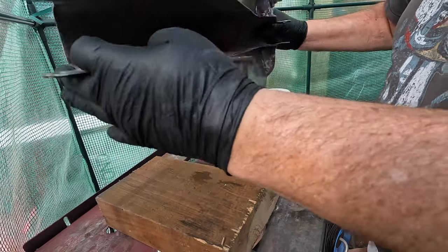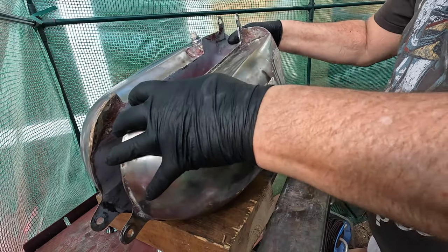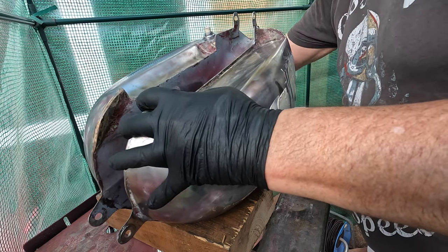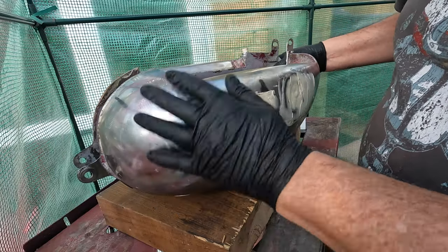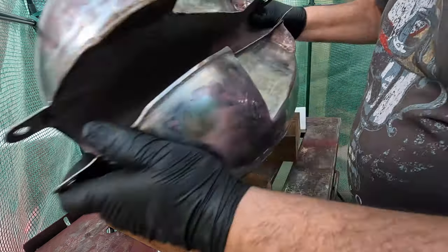It's been on its belly, it's been on its side, it's been on the other side, and it's been on its back — an hour on each, that's four hours in total. Now you have to shake the tank, drain it out, fill it with water, swirl it all out, and then force dry it.